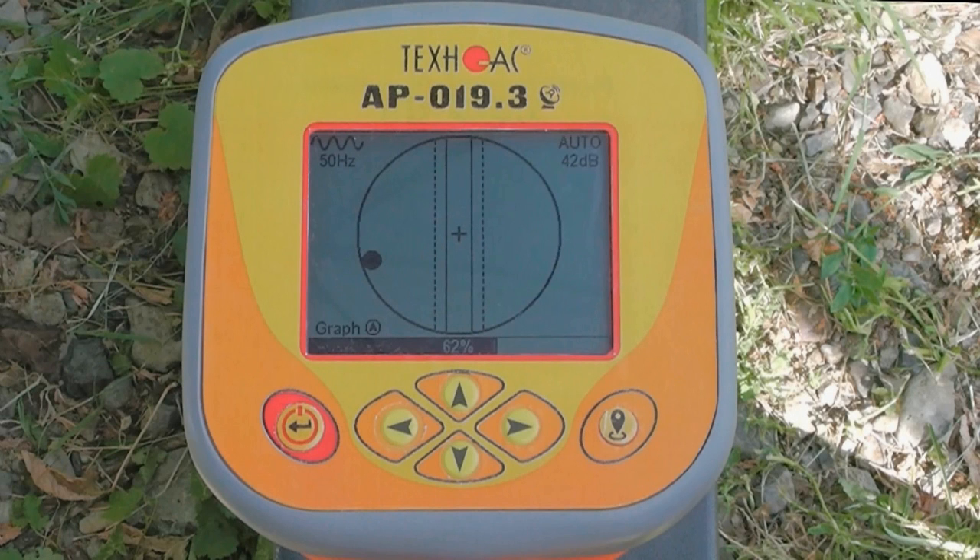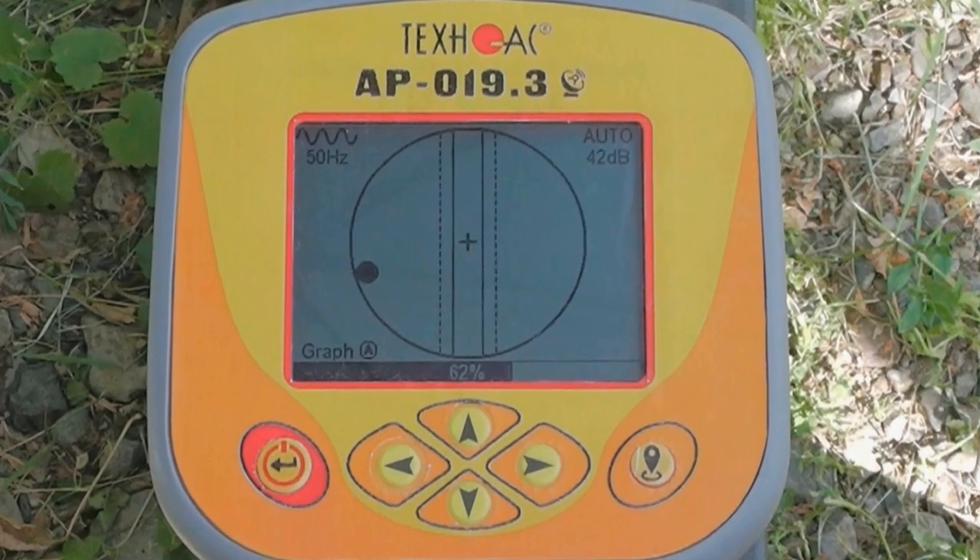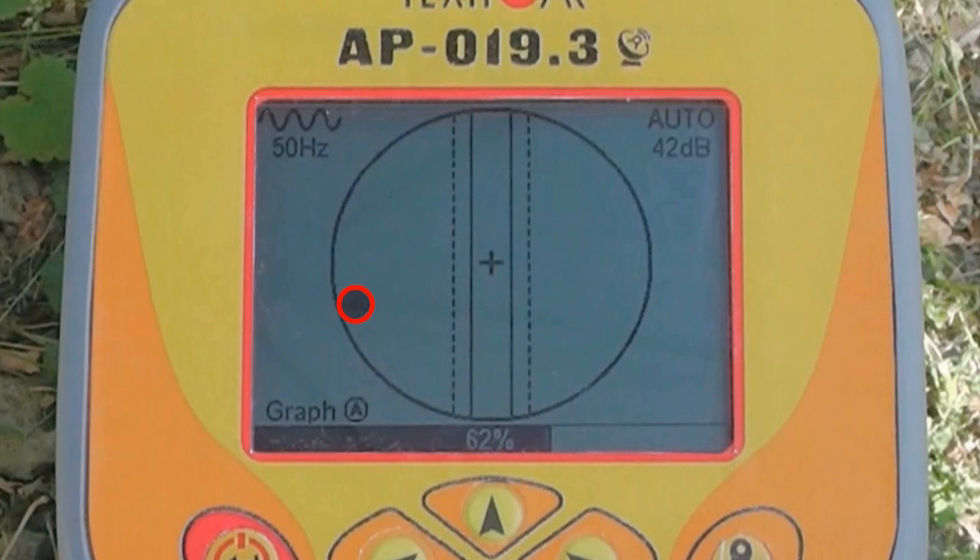As you can see, there is a utility near us. This ball shows the direction where we should go in order to locate the cable. While approaching the utility, the ball will become a line.